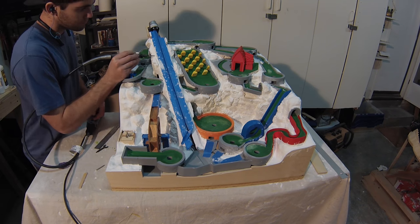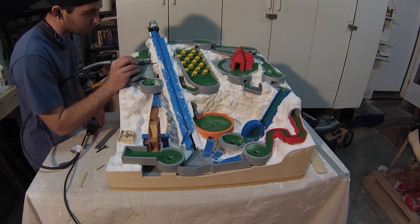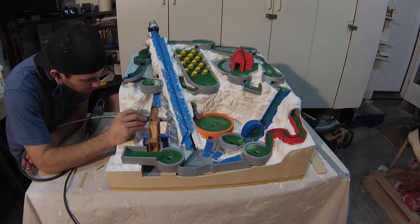Before, I used a scraper hook to shape in some detail. This time, I opted for some power and efficiency.